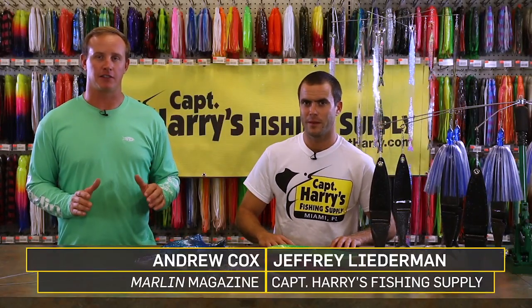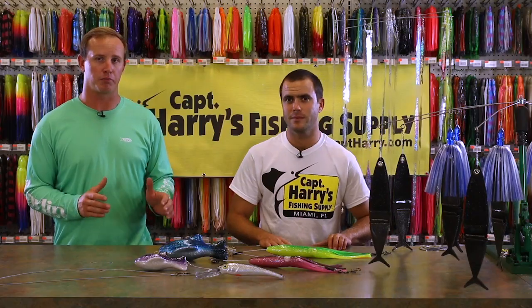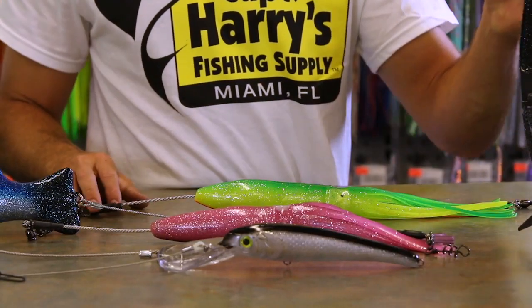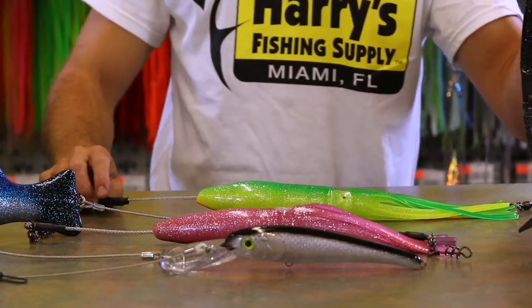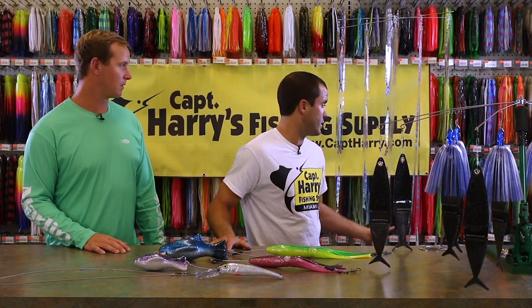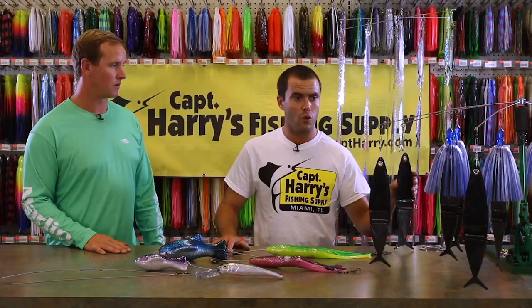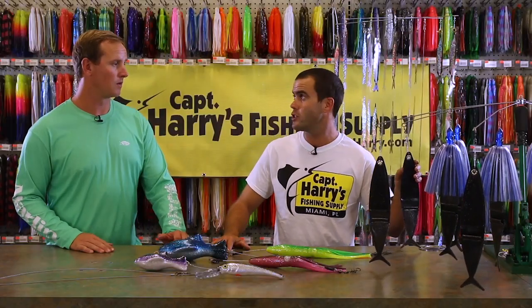Dredge fishing is one of the best tactics you can use to attract billfish or other pelagics into the spread. There are a lot of different options for dredges, but one area where you also have a lot of options is weights and how to get that dredge down in the water column. The first thing to consider when selecting your weight is the type of dredge — whether it's one of the lighter dredges such as this Strike Point dredge, or a larger artificial or natural dredge like this one.